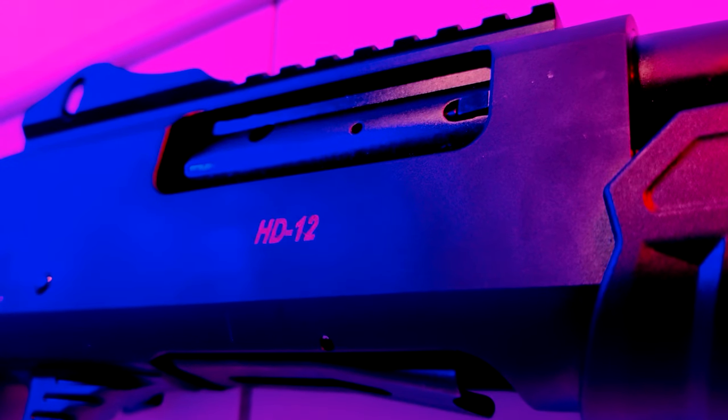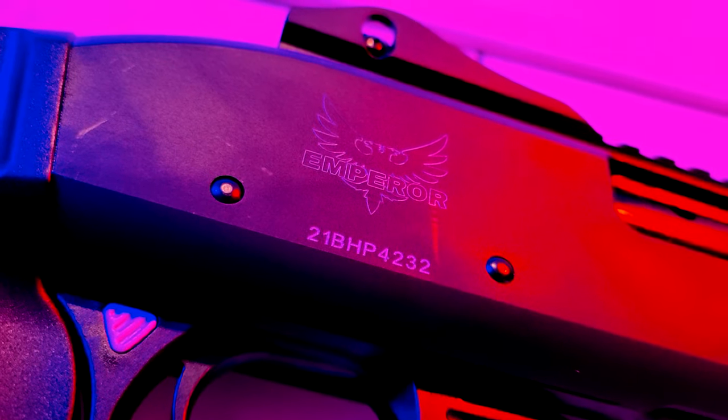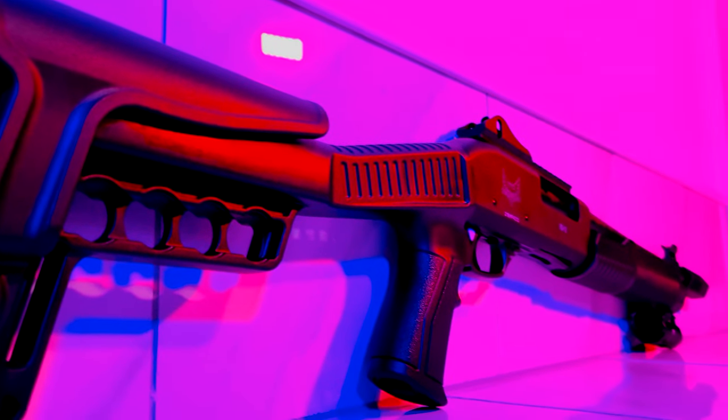Hey everyone, this is Collapse and Protect and today we're going to start our torture test of the Emperor HD12. This will be part one of three total test segments where we're going to find out just how much punishment this thing can take.